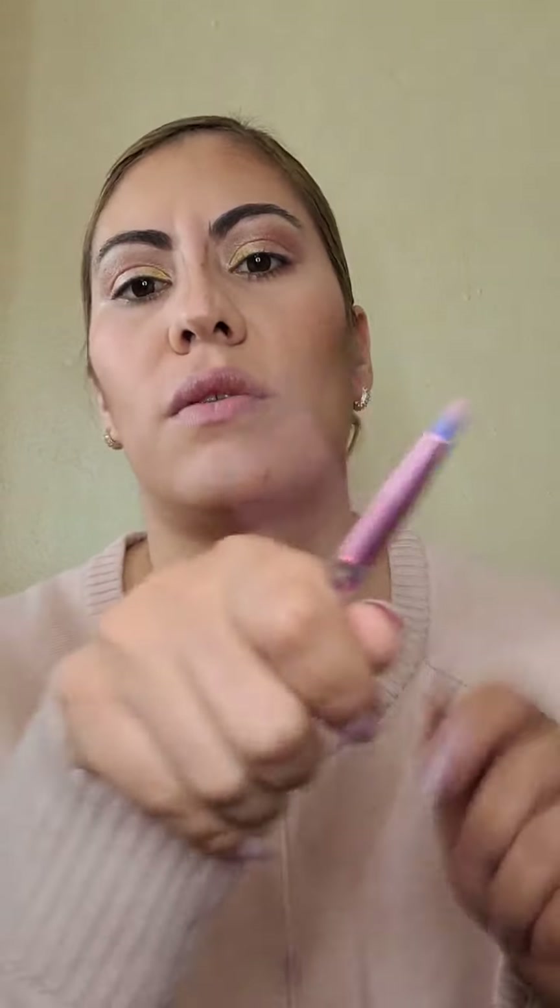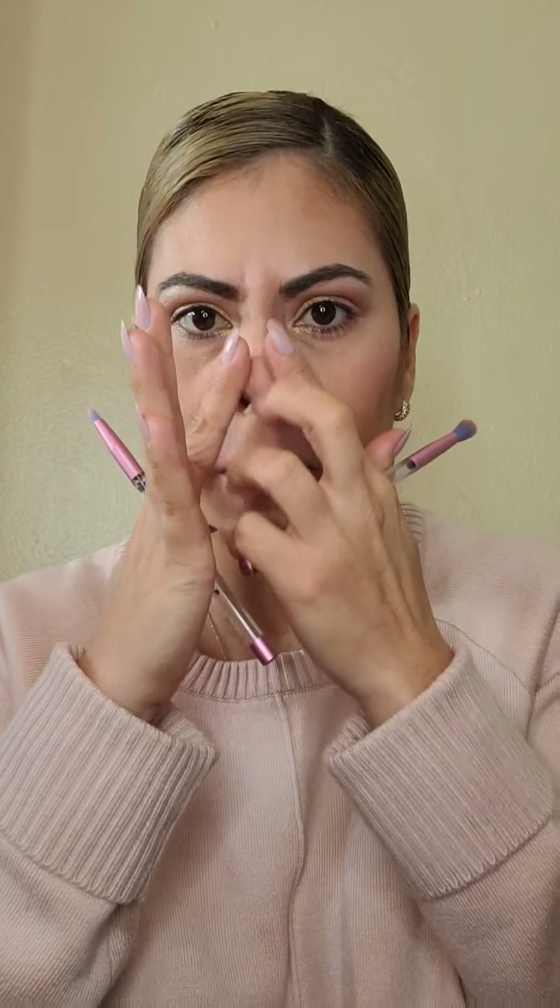Crema para la cara: yo uso Lubriderm y la de la campana. La de la campana me la pongo todas las noches para mi pielecita. Una maquillista profesional me dijo que nunca debemos soplar las brochas ni las sombras porque pueden agarrar bacterias — y más ahorita con el coronavirus. Se hace así o se limpian con un papelito. Gracias por recordarme, Mariana. Sí tenemos que limpiarlas con un papelito.